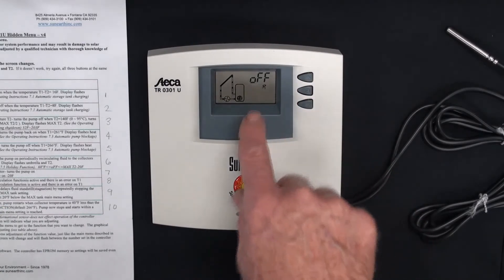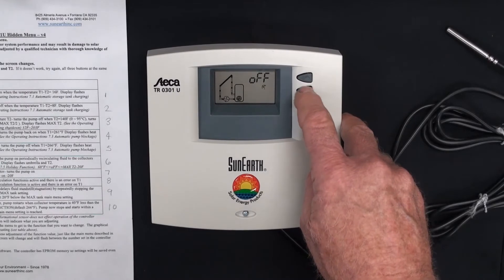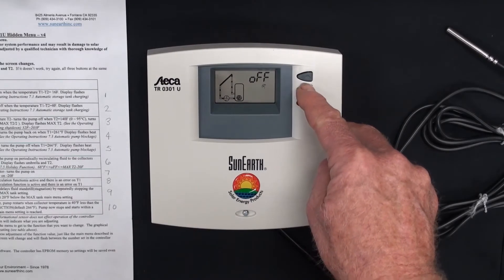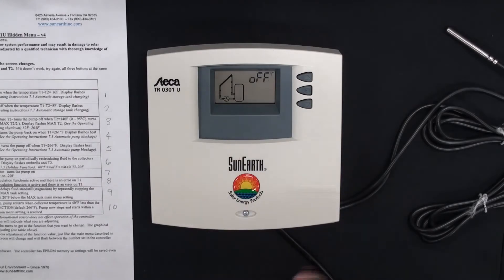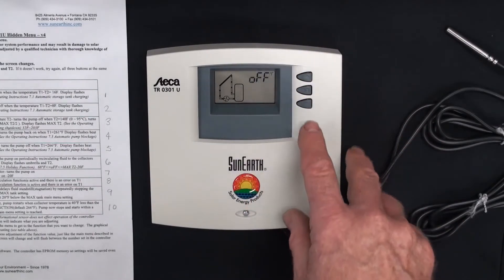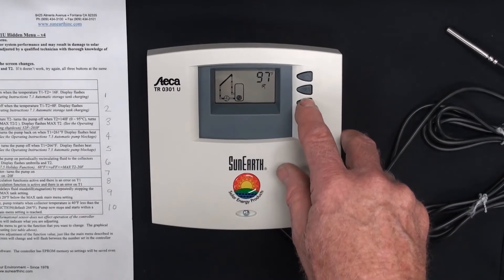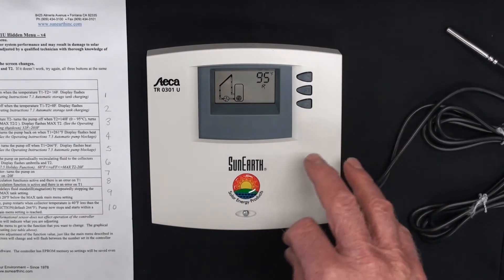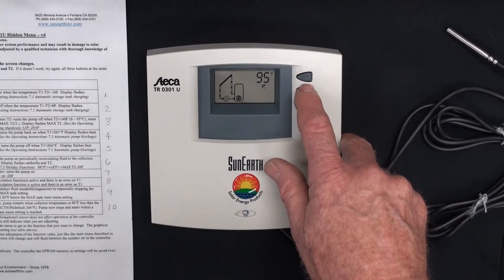Now I've gone to the vacation function and it's off. You don't have to change this, but if you want to change the temperature at which the holiday function turns off, you press and hold set and it comes up to 95 — that's the default. You have to energize the holiday function in the main menu for this to work. Let's say you don't want your tank to go below 100 — you can set it to 100 and the holiday function turns off. Or if you go back to 95, the holiday function drops the tank to 95 degrees overnight and then shuts off.